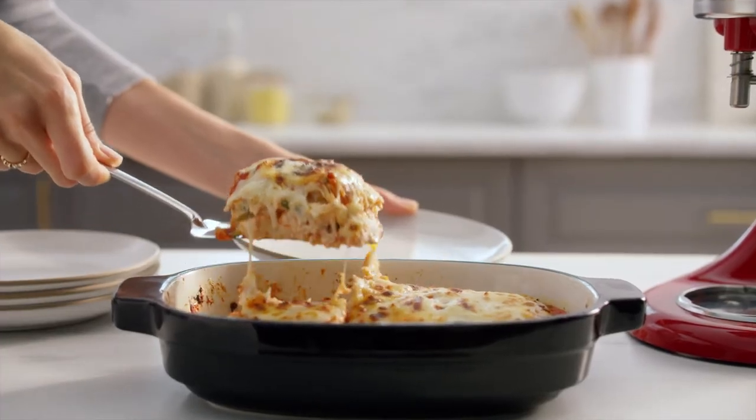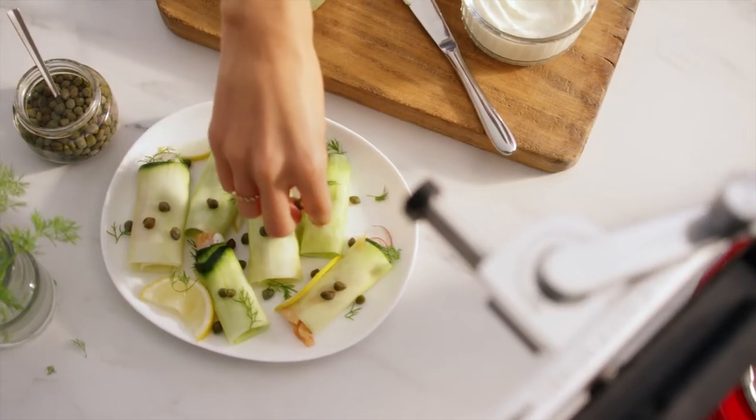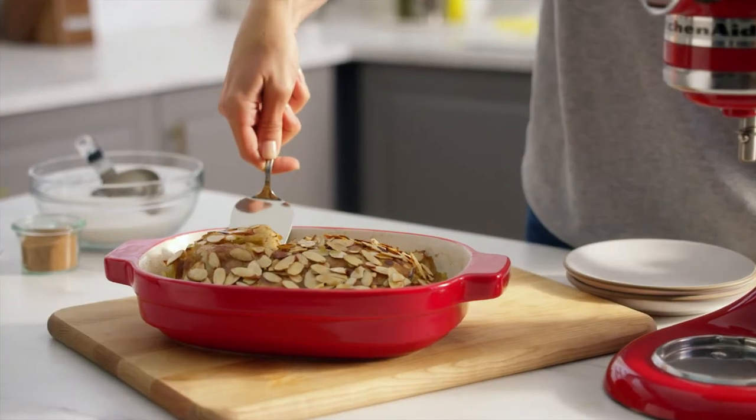Each new attachment has the power to open a world of untapped techniques, flavors, and presentations.